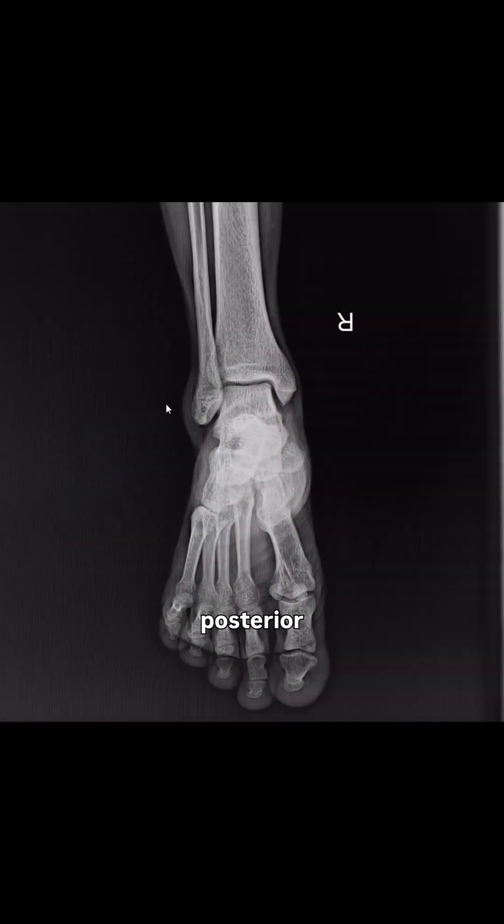This is how I read ankle X-rays in my OBD. But before looking for fractures, it is important to understand what a normal X-ray looks like. Here we go — this is the anteroposterior view of the ankle joint.